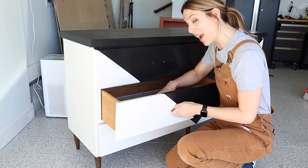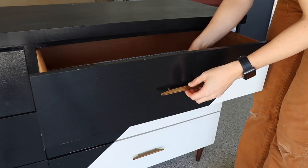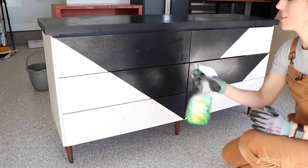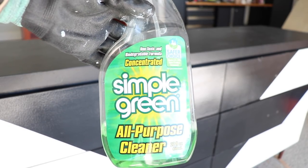The previous person who refinished this did a great job — it looks really good, it's clean, and the finish is not failing at all, so I can paint right over the top. I'm not a fan of the hardware, so I'm removing it and replacing it with some finger pulls. I'm eventually going to fill these holes, but first we're going to remove the hardware and clean everything. The only thing you have to do to prep this piece is clean it with Simple Green — you don't have to scuff sand.